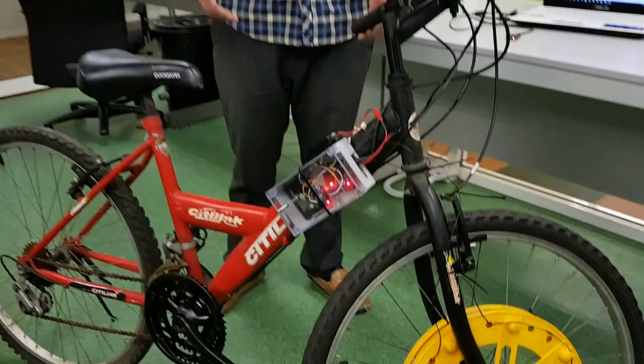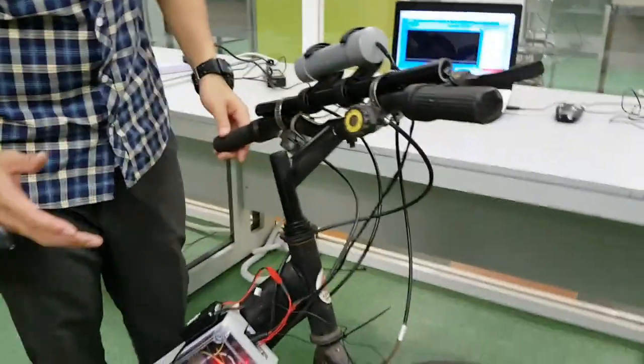This video presents a device that is easily installed on any bicycle and can harvest energy from cycling activity. This device consists of three parts.